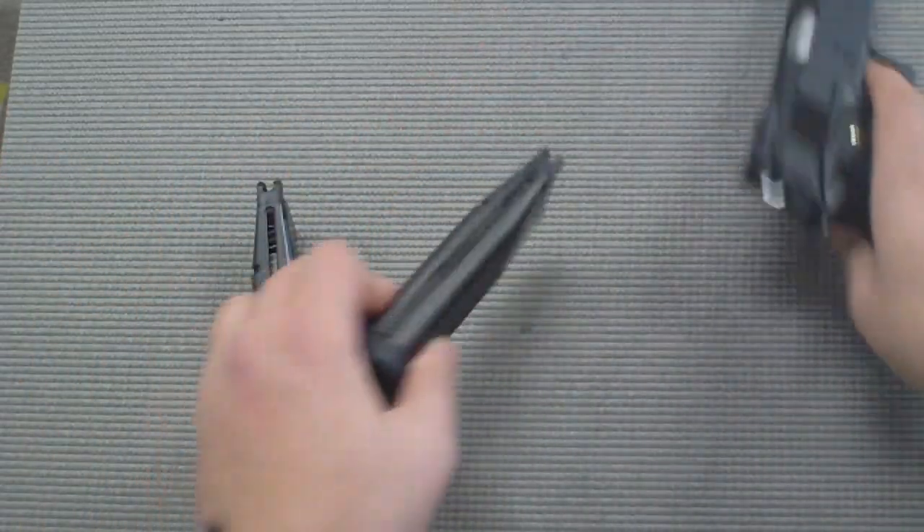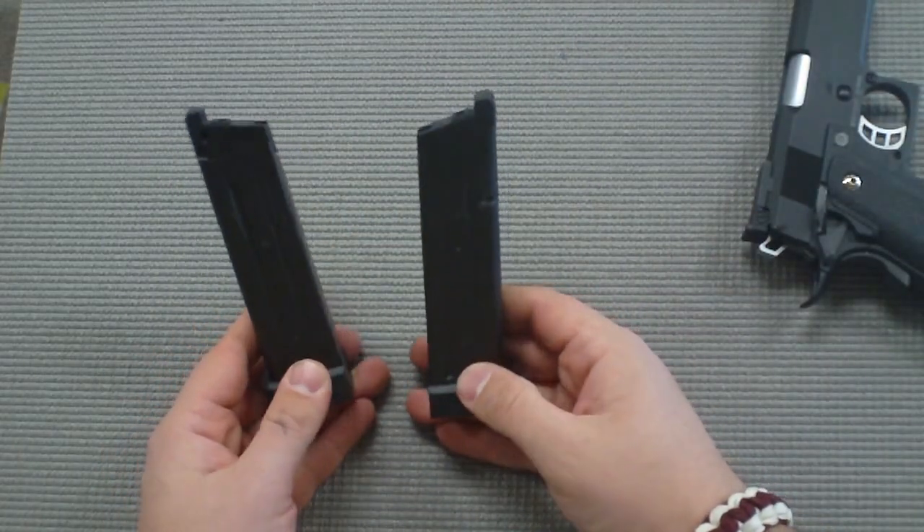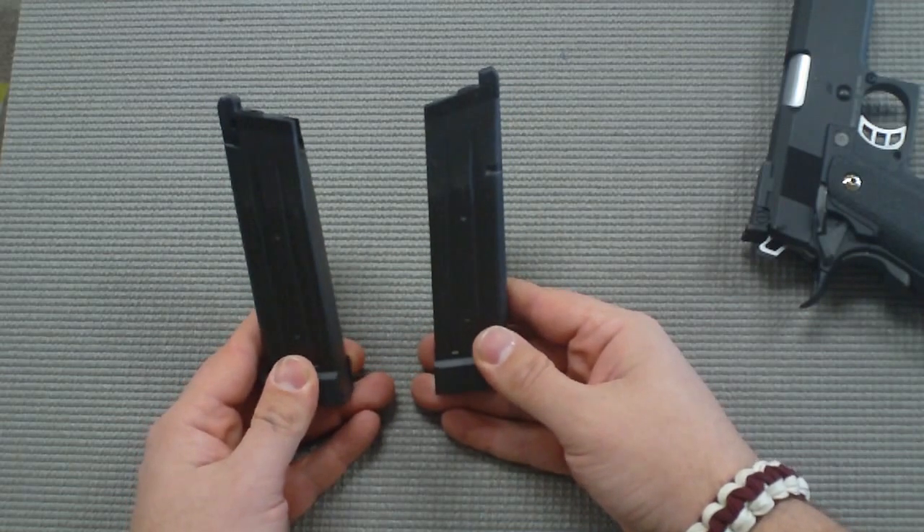The gun does come with, as you can see here, two 25-round double stack magazines. They're pretty decent sized so they hold a pretty good amount of gas.